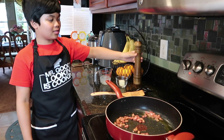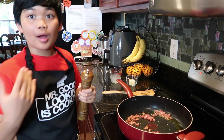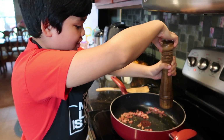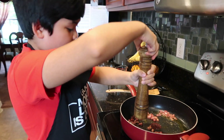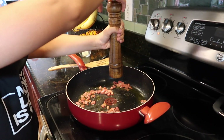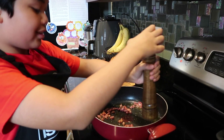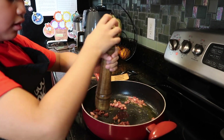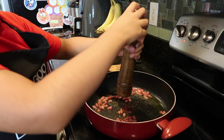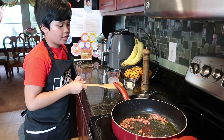Now it's time to grind up the pepper. This is the first time I'm using it — my mom has already used it. This is easy! Whenever I look at people in restaurants doing this, they look like they're putting so much pressure into their hand, but it's actually easier than I expected. Now I'm going to stir it for a minute.